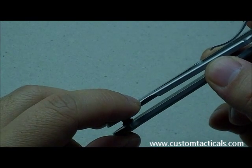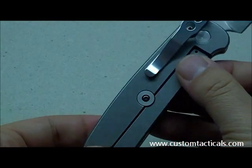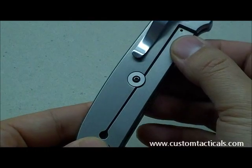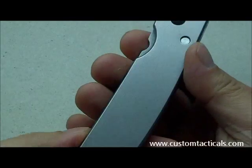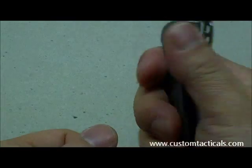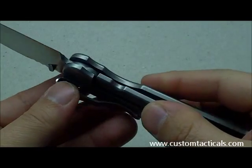It is actually thinner than most liner locks at the thinnest point of the locking bar, which means presumably you should be able to bend this locking bar to shape more easily. But it still gives you confidence when gripping down on it, because the locking bar is not going to move in that case.